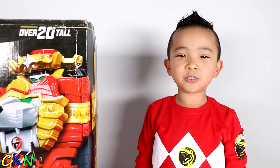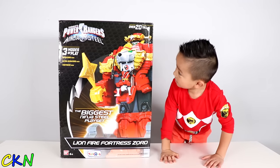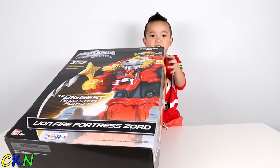Today we're going to play this Power Rangers Ninja Steel Lion Zord! Look how big it is! Let's open it up and see what's inside! Oh, that's heavy!